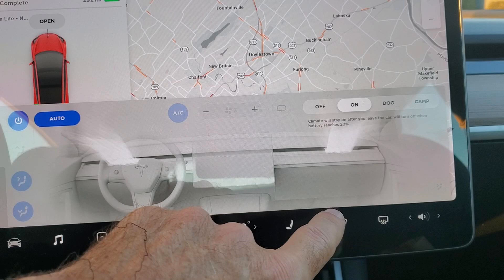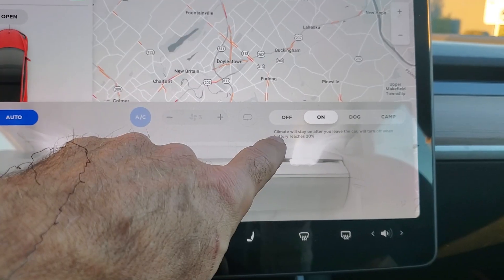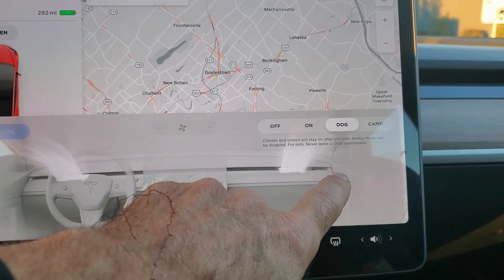However, with the On setting, music, interior lighting, or charging of devices would stop after a little while, and you'd have to open the door to start those over again.